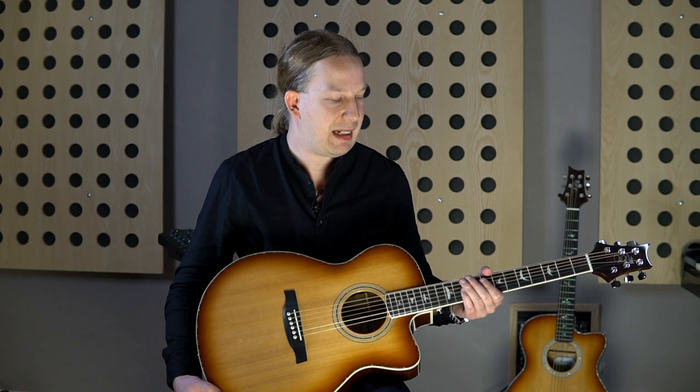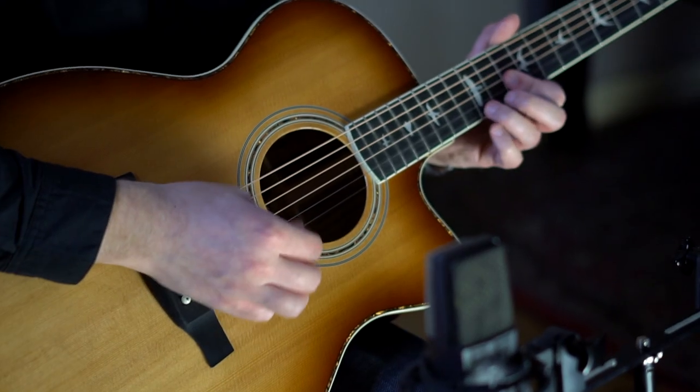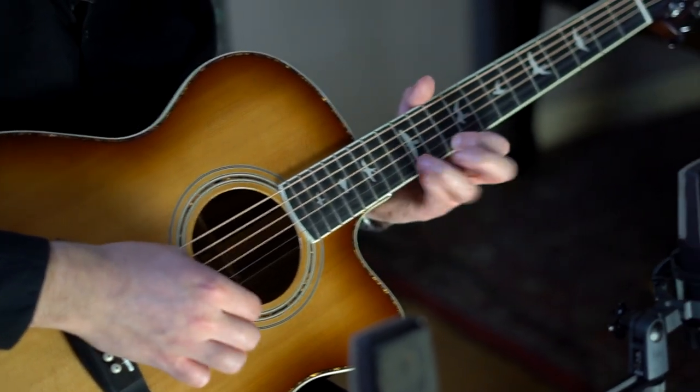As you can hear, the guitar has a very strong sound. The bass is very thick, warm, and has a lot of volume. The mids are very crisp, the highs have a sweet tone — very, very lovely.